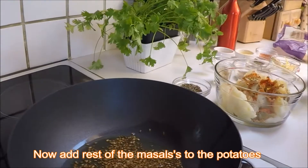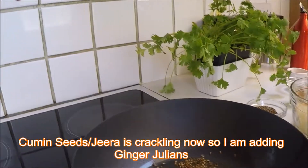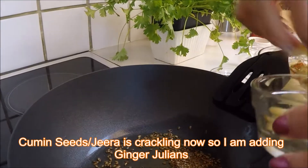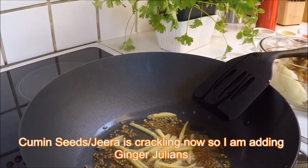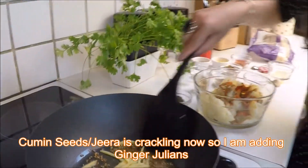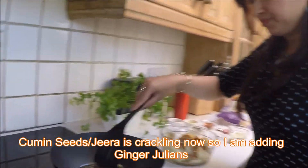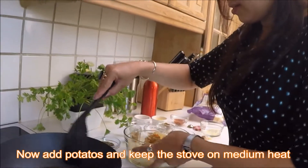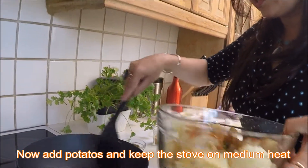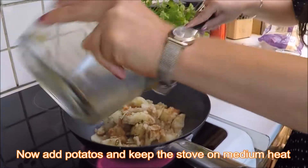The cumin has all started to crackle now, so I'm going to add ginger juliennes in this and make them fry a little bit. As you can see it's started to brown a little. Now add all the potatoes inside the pan.